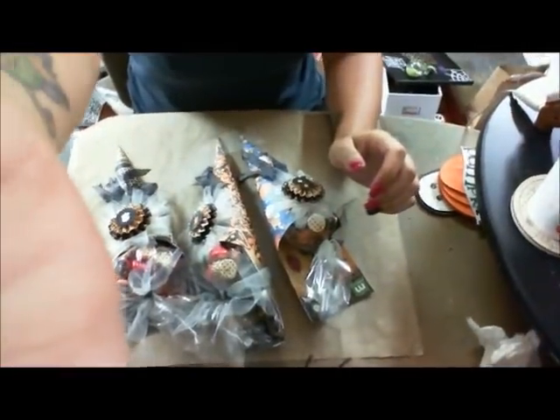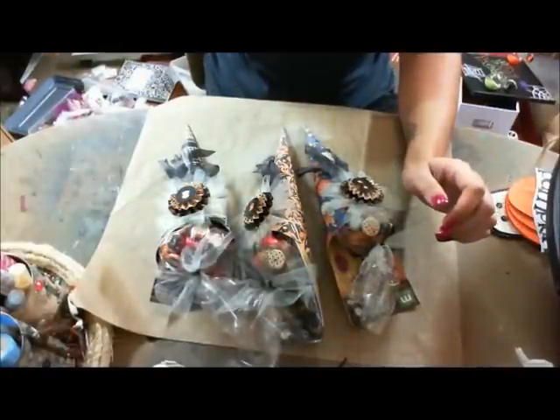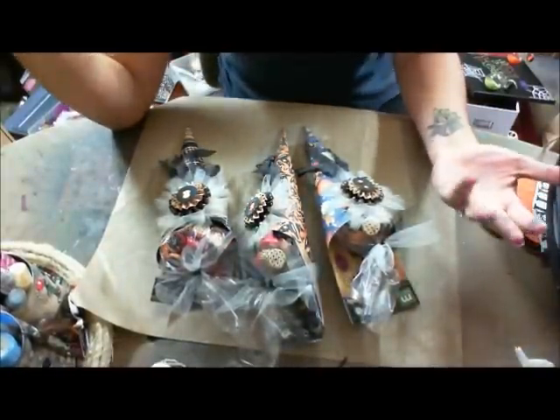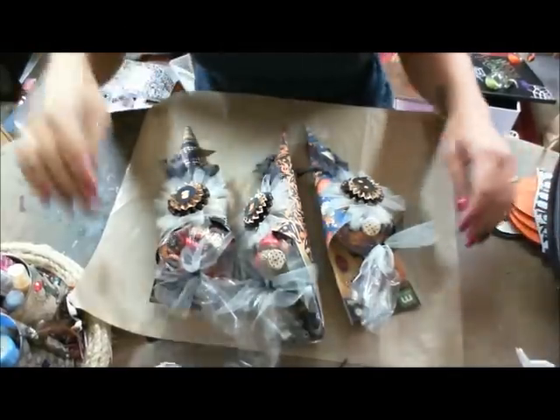Hey guys, it's Stacy Ann. I wanted to show you guys what I've been working on this month. I haven't done a video in a while, and of course I have a cold now, so I sound wonderful.